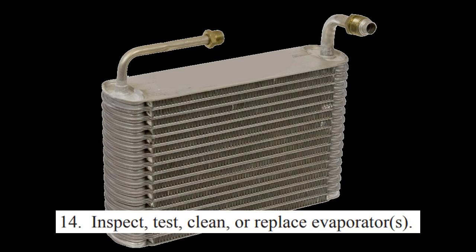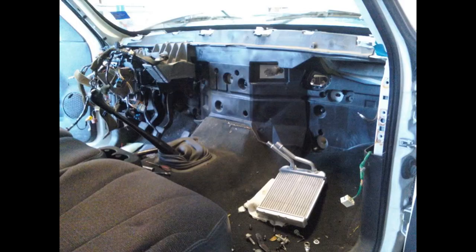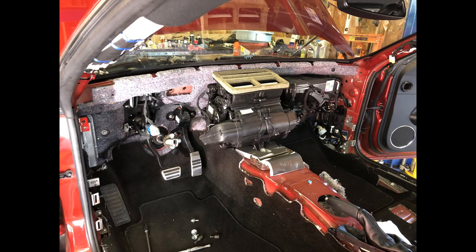Replacing the evaporator is similar to replacing the condenser. The major issue is getting to the evaporator itself — most of the time you'll need to remove the dash in order to get to the evaporator housing. That's it for this video; tune in to video number four, where we'll talk about the cooling system.